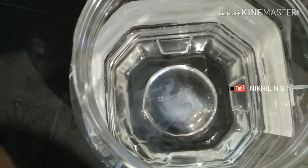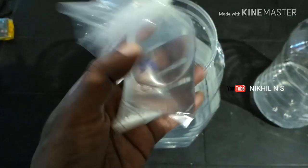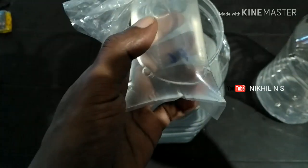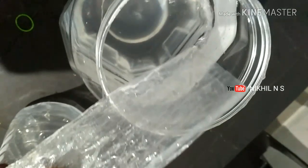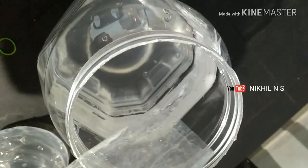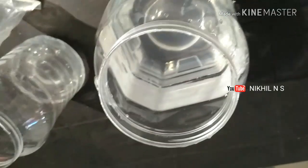Let's add Paramecium. I will show you how to use the culture. I use the culture with the Paramecium. Thank you.